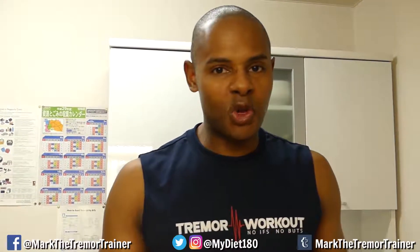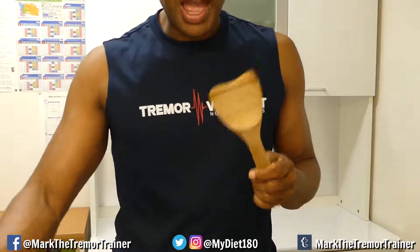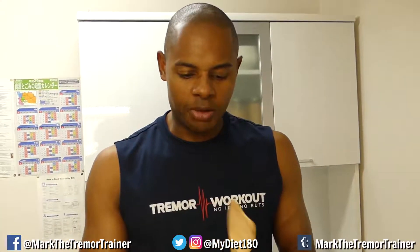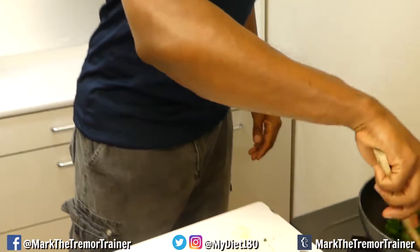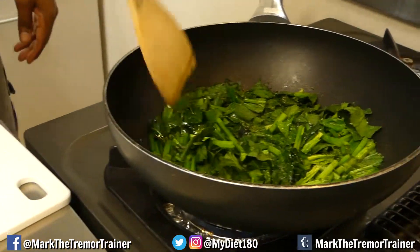I'm cooking with a nonstick frying pan — first rule for those of you who don't know how to cook: always use something that's not gonna scratch your pan. I have this wooden spatula, which is pretty standard here in Japan. You can see that spinach is cooking down — look at that shrinkage!